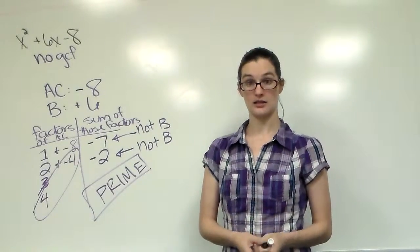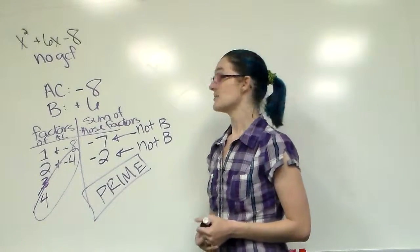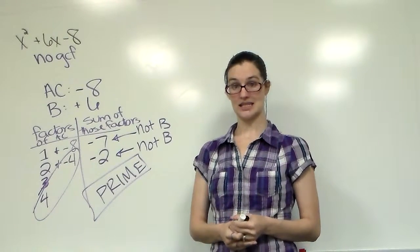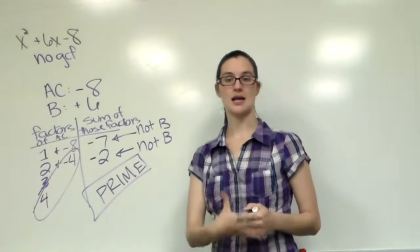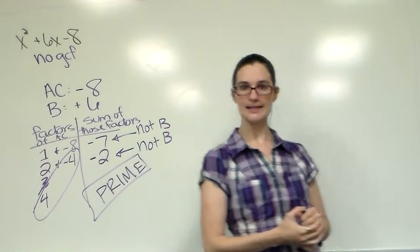There is no more guessing. We don't want to guess in math because we tend to get things wrong. This way you have concrete proof, and every time it will work the exact same way.